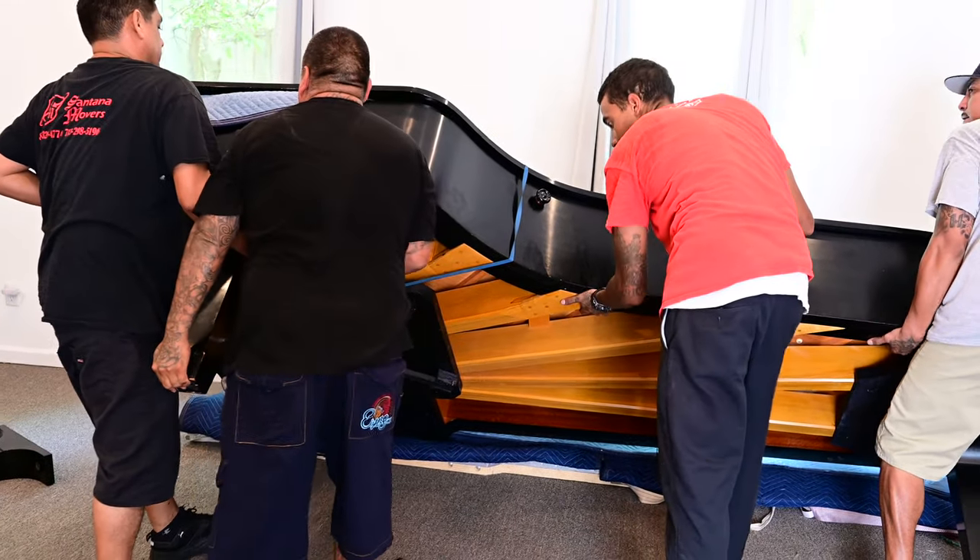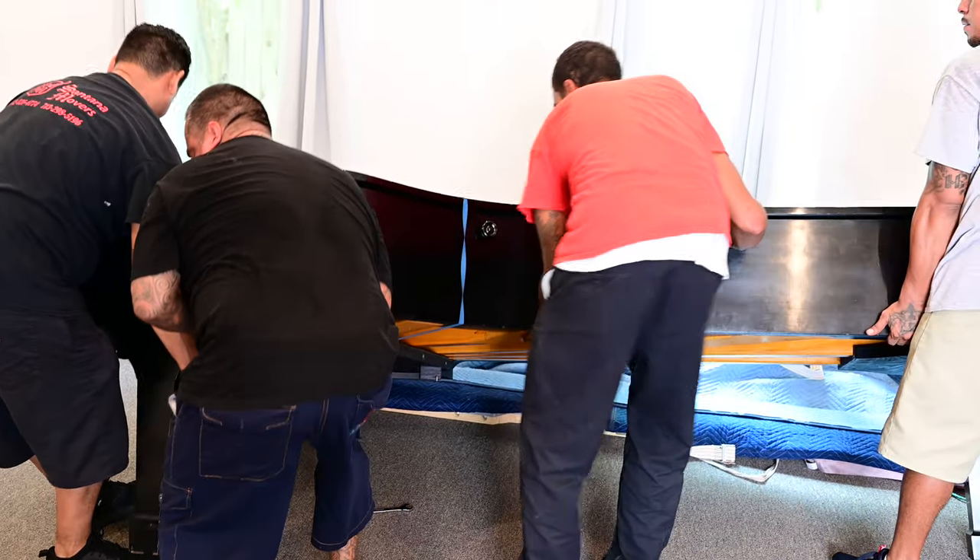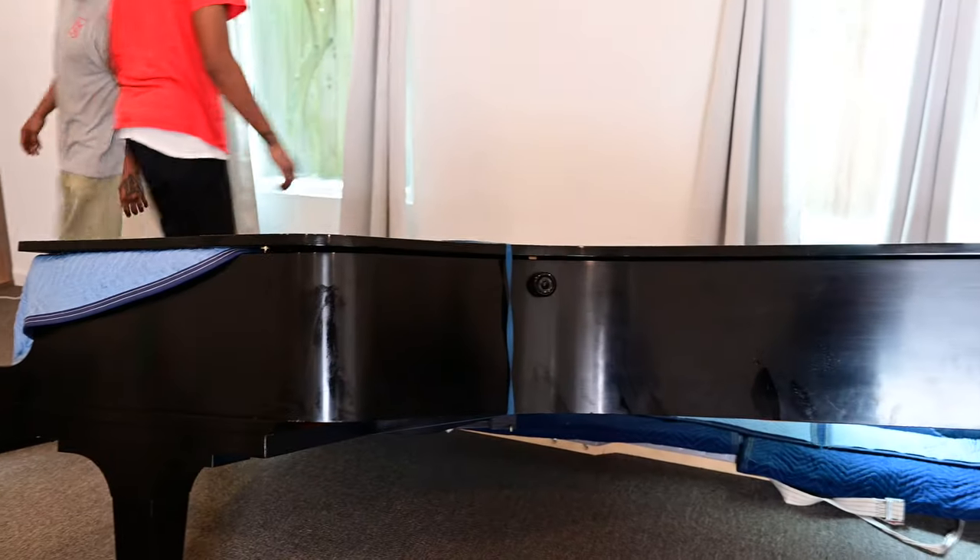Oh, very scary — earthquake! That was a nerve-wracking moment getting it into place.